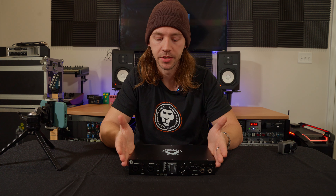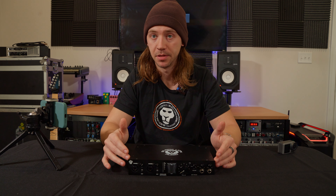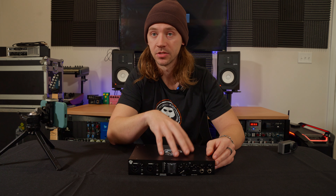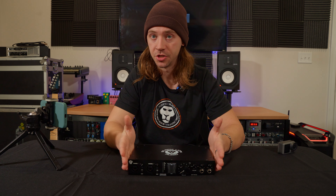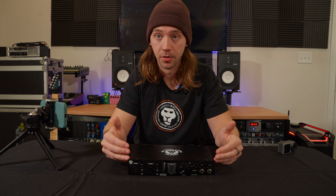Before we talk about OTG, let's talk about how to record with the Revolution 6x6 as an audio interface connected to your phone or tablet. The Revolution 6x6 is a class compliant USB device, meaning it will work with most things that you plug it into. The first thing we'll do is make sure that we're powering the unit with the 5 volt external power option. We added this because while the Revolution 6x6 can be bus powered by a computer, most tablets and phones do not put out enough power to power the unit.